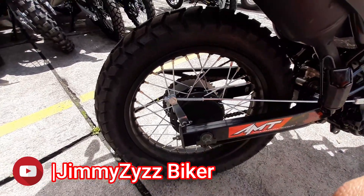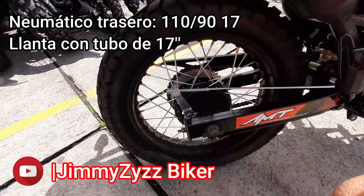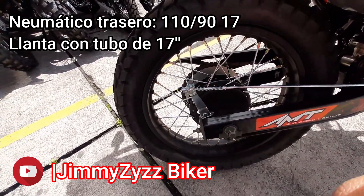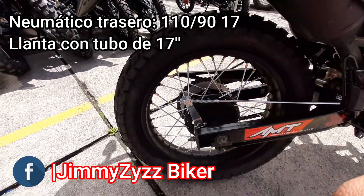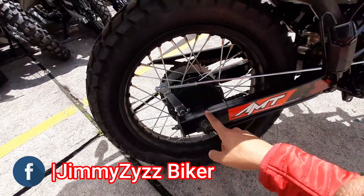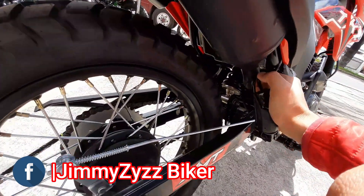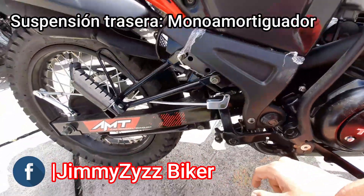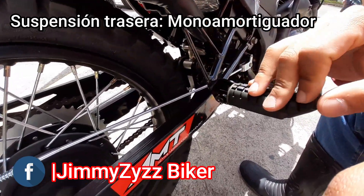En la parte de la llanta y el neumático traseros, contamos con una llanta radiada con tubo, de 17 pulgadas de diámetro. La numeración del neumático también varía: es un 110/90 ring 17. La tijera es de tubo rectangular. En la parte de la suspensión contamos con un monoshock o monoamortiguador estándar, sin regulación.